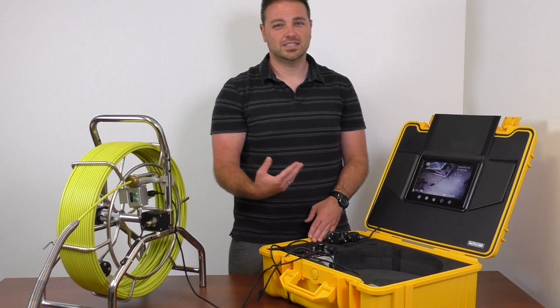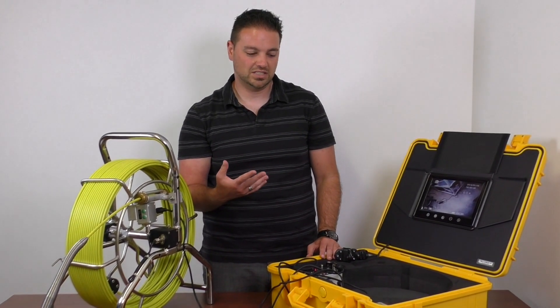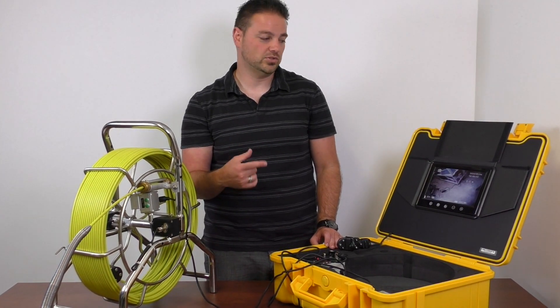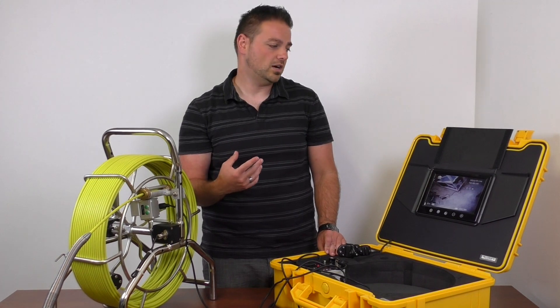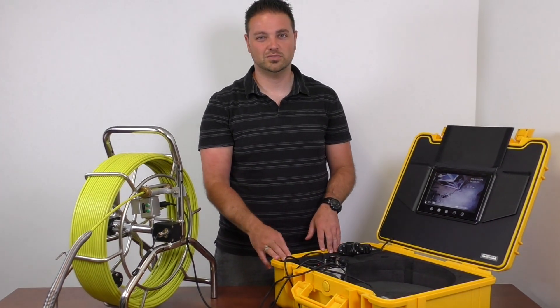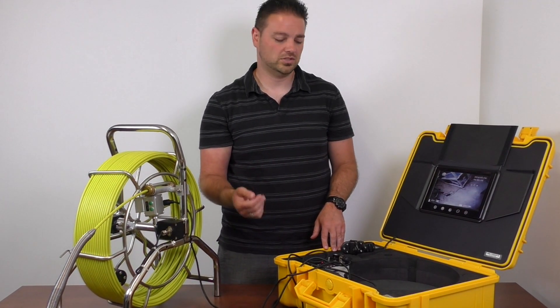With the memory card being 8 gigabytes, it's a little bit larger, but you shouldn't really need more than that — you should be able to use it for a lot of jobs unless you're doing a lot of heavy video and image capture. For most instances when you're on a rechargeable battery with about four hours of charge, I don't think you would really max out that memory card.